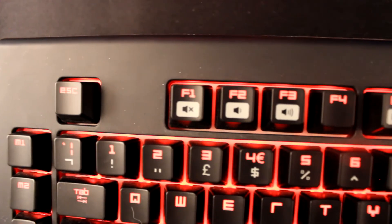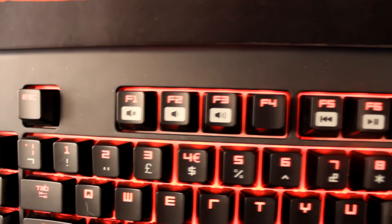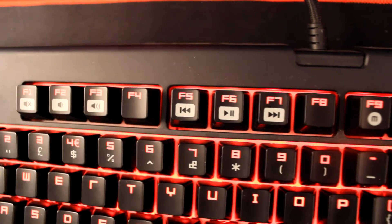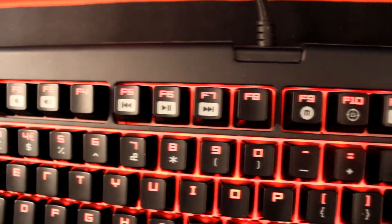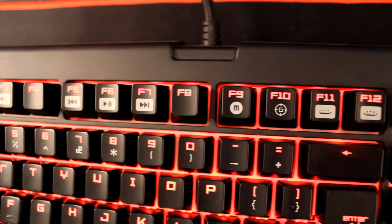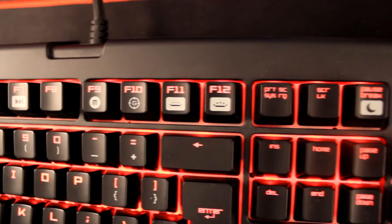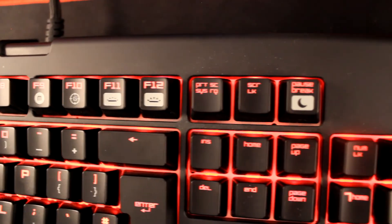This keyboard also has a wide variety of function keys — from volume up and down, to pausing and skipping videos on YouTube, and also a sleep mode which sends the keyboard and your PC to sleep. You can choose the option to turn that off. There is also the ability to control the brightness for your keyboard, which is a really nice touch. These are really good functions for the keys.